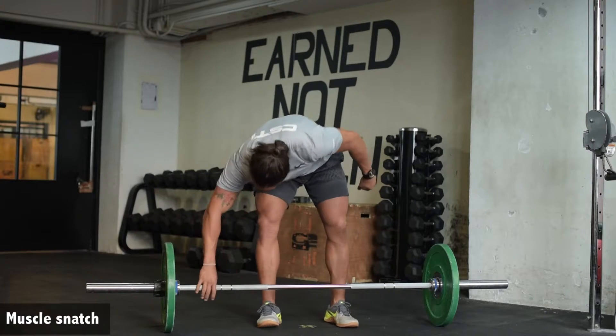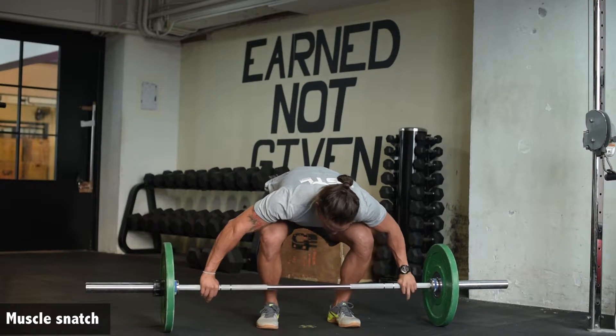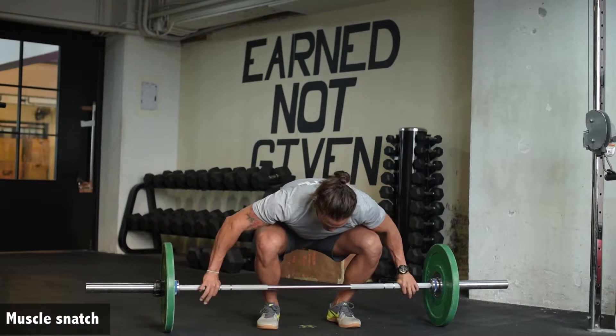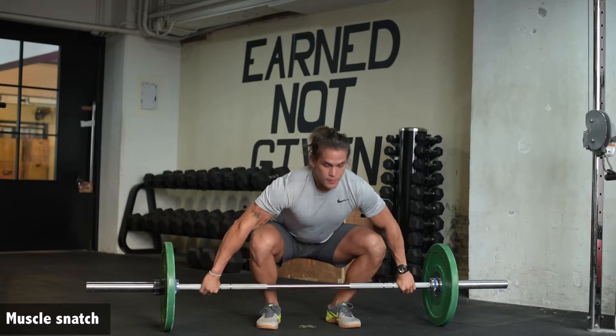You're going to set up in your normal snatch position. First, second, and third pull is all exactly the same as your normal snatch. We want to really focus on getting back to power position, driving aggressive with your elbows, turning over and pressing to finish.